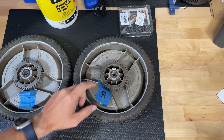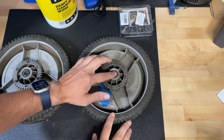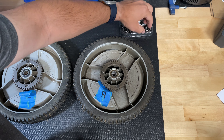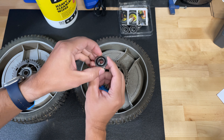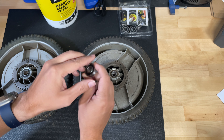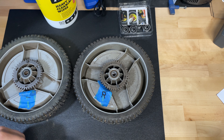Before we get started, this is the current ball bearings — way too loose. New ones — perfect. All right, let's go ahead and take these out.